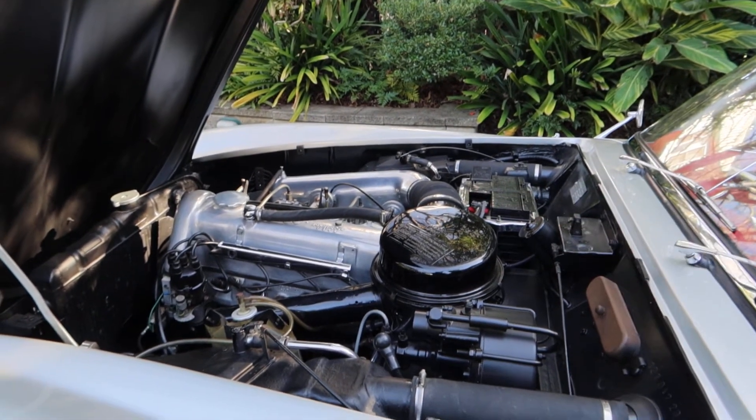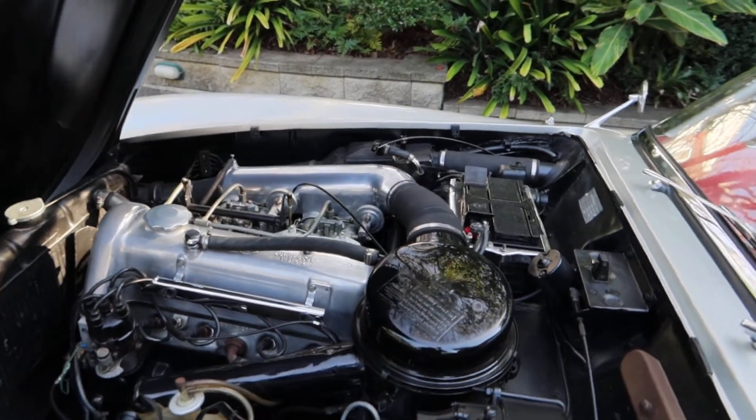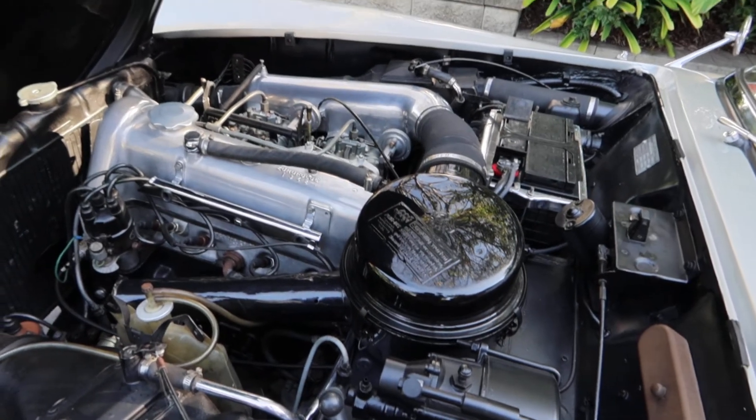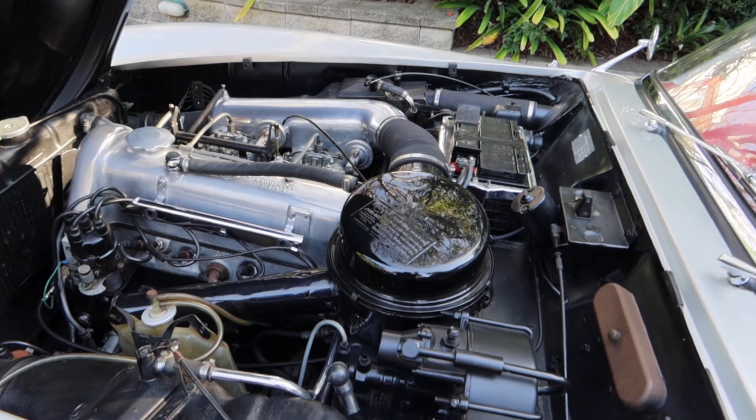Four cylinder, double Solex carburetors. I've heard a lot about these Solex carburetors — are you getting along alright with them? Yep. You've just got to get the right mechanic.